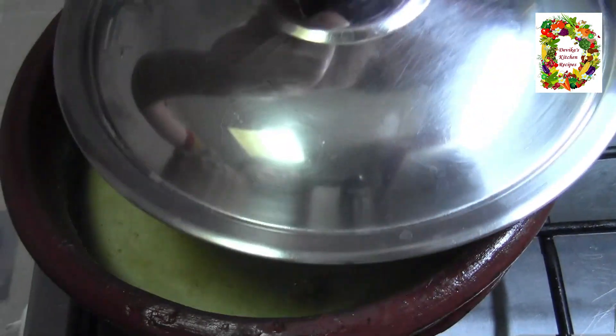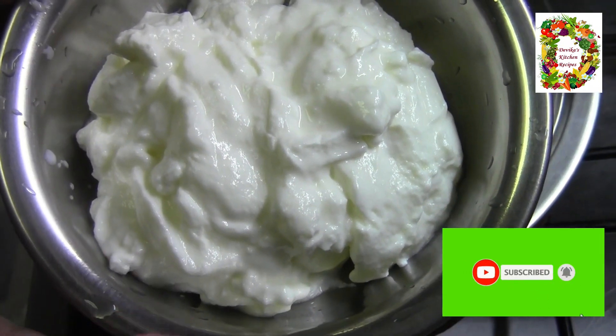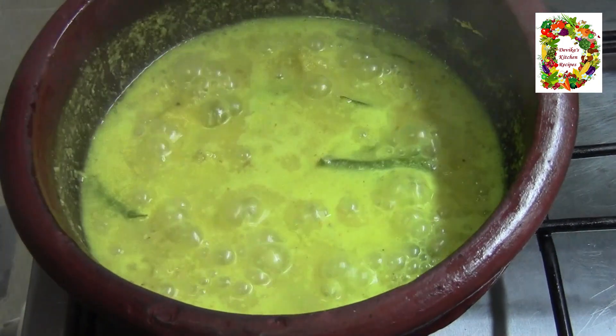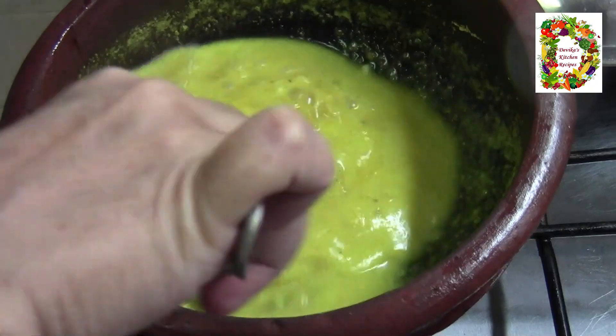I want to cook it with sauce. We'll cook it with some rice. I'm going to mix it again in my jar. We can cook it today and it will turn out very well.